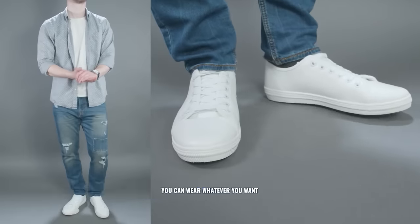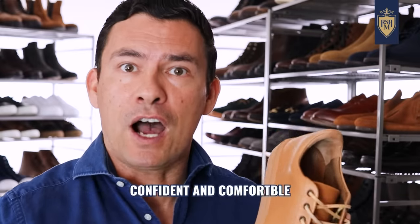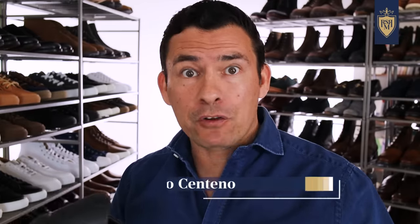Now, gents, you're a grown-ass man. You can wear whatever you want. Fashion is, of course, subjective. What matters most is you feel confident and comfortable in your look. All that being said, in my experience and research, there are some things that are more attractive and make a man look better than others.